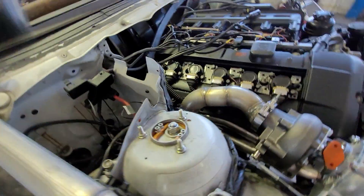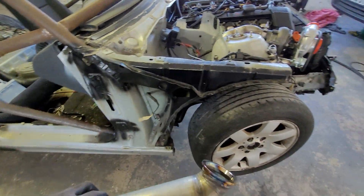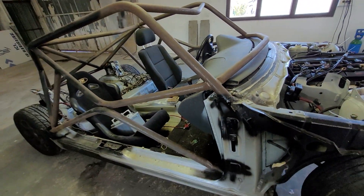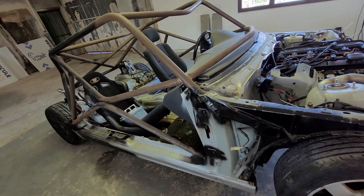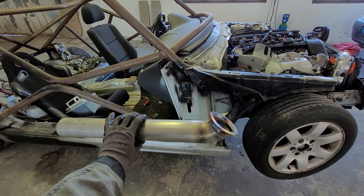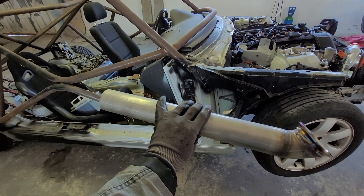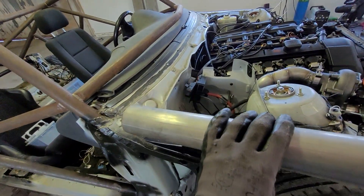We also have a pipe that goes underneath the car. This is our E46 'Mad Max' car — quite a sketchy project. The downpipe sits very horizontal underneath the car, and you will need to weld it to your existing exhaust.